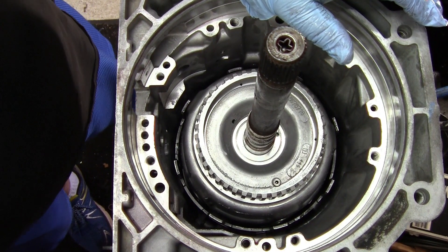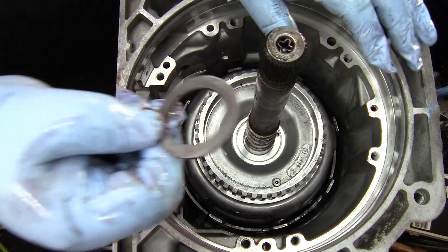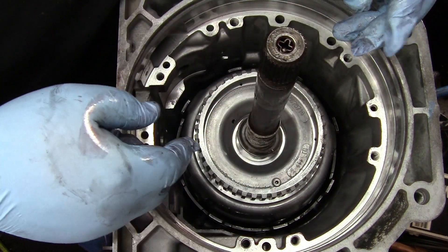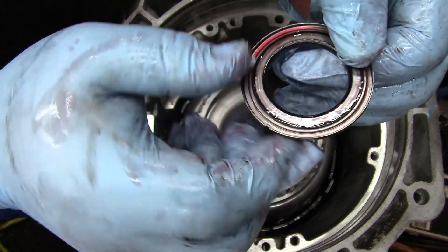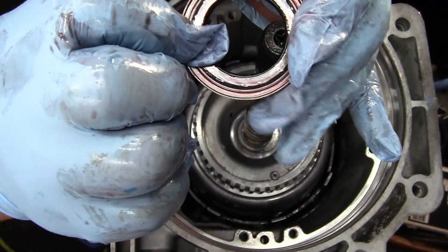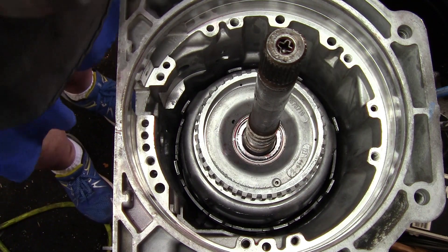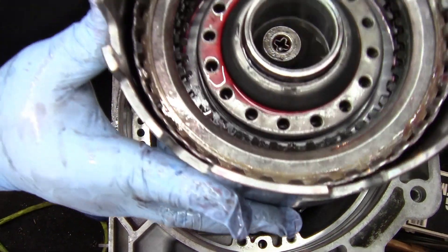Next you've got a selective washer — they're all numbered, this one's a 68, which is the most common one — that goes in first. Then you've got this bearing that's got a thinner inside piece versus the outside, so the thinner piece goes up. Then you're at your reverse input housing.